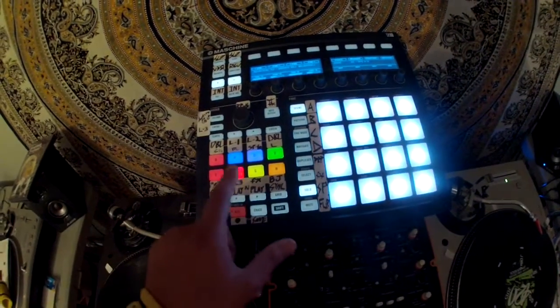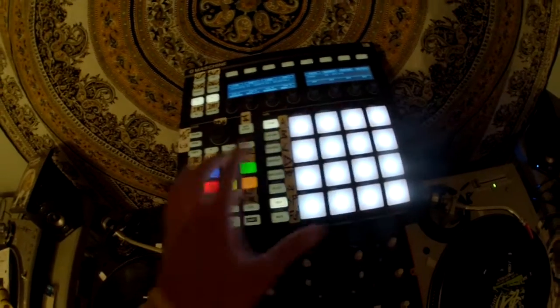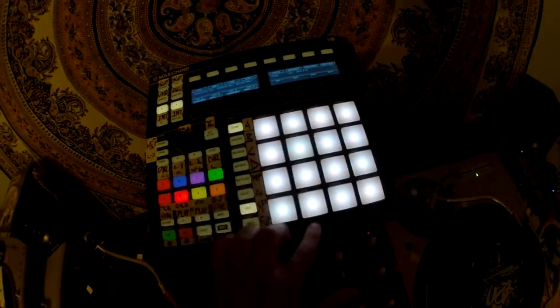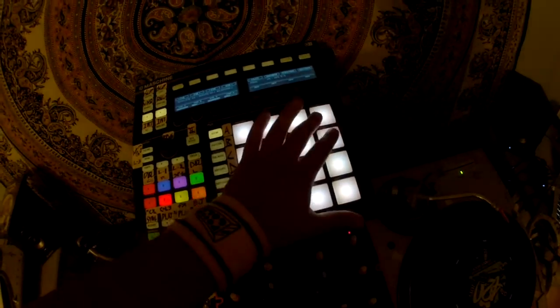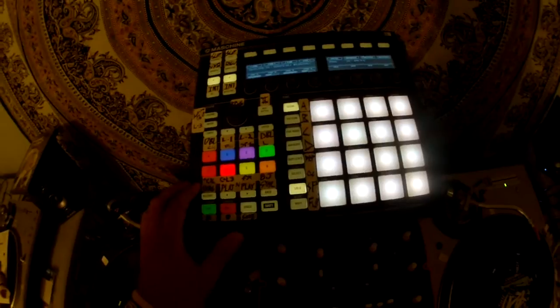Pad F is cue points, loop control, and flip control for deck 3. So the first 8 will be cue points, then these 4 will be flip controls for deck 3, and then I believe it's in and out, and then roll and set, or something like that.